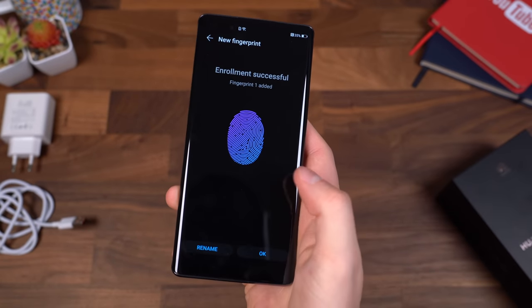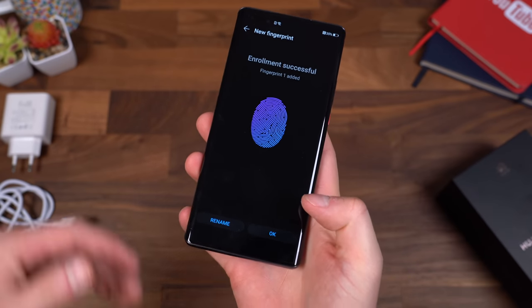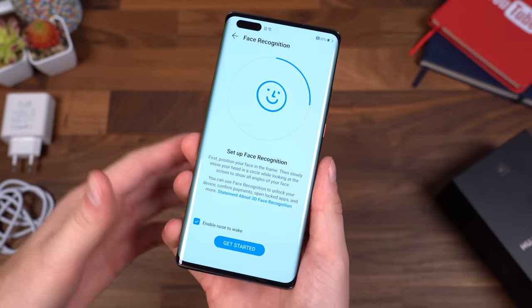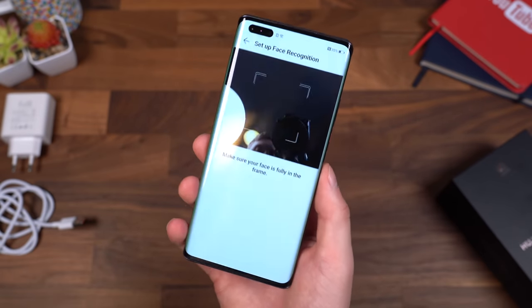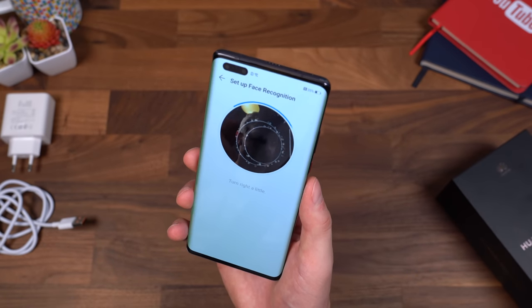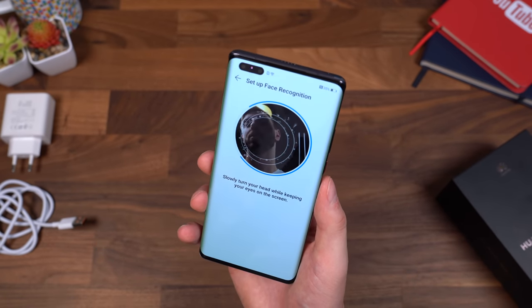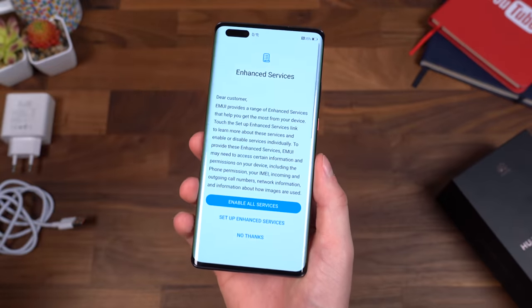One more edge — there we go. Enrollment successful. We can rename it and add more later on. We can also enable face recognition, so let's do that real quick. You can also enable raise to wake. Place my head fully in frame — a little difficult with the lighting and everything, but it seems like it registered successfully, so we'll test that out.